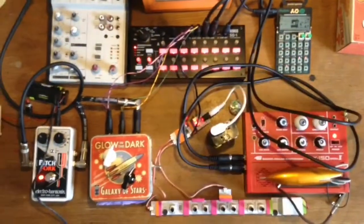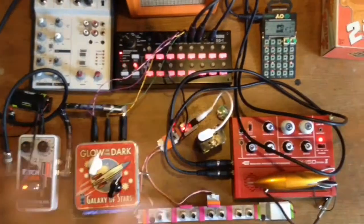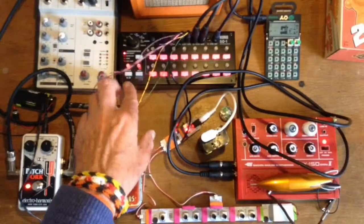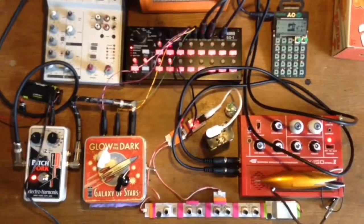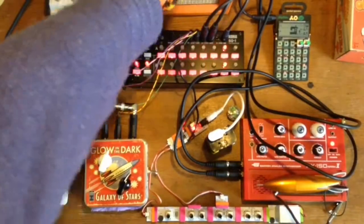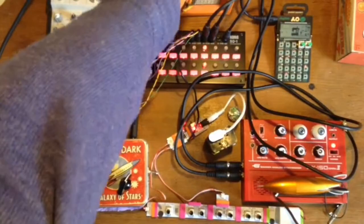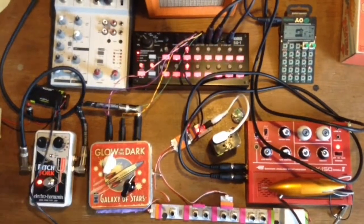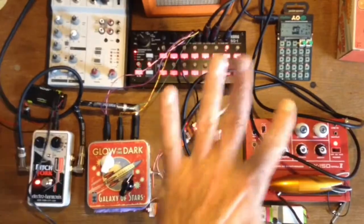That's interesting. I don't know what's plugged in and set into here — I'm just going to press the button. I'm going to need to work on this.